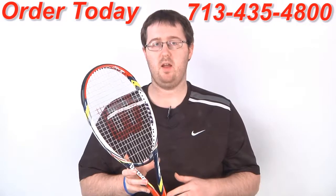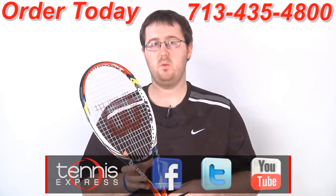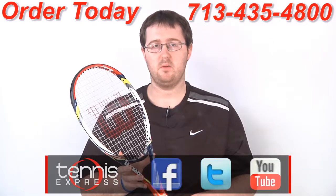If you'd like to demo or purchase this racket, check us out at TennisExpress.com. Connect with us on Facebook and Twitter and subscribe to our YouTube channel. Thanks for watching. Stay tuned for all the latest racket reviews from TennisExpress.